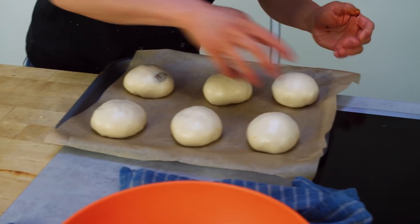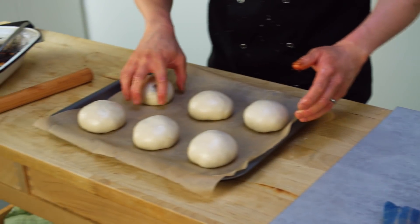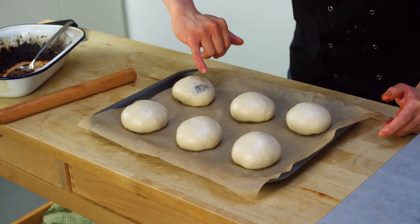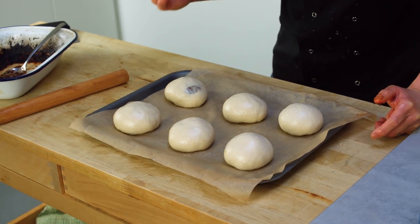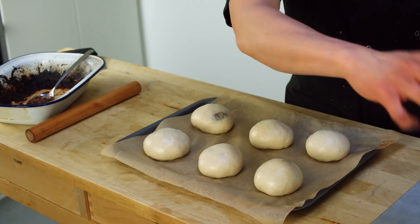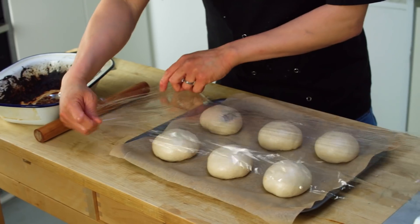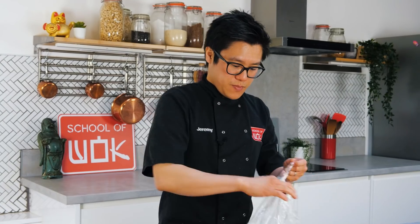My six cha siu bao are ready to sit and rest for another 30 minutes before I bake them. I'll brush them with a bit of egg wash before baking as well. Oven's on at 180 degrees C. That one looks like it's probably going to burst — but hey, I'll eat that one. Because I've only got a flat tray, I'm going to cover this in cling film and let it sit for half an hour.